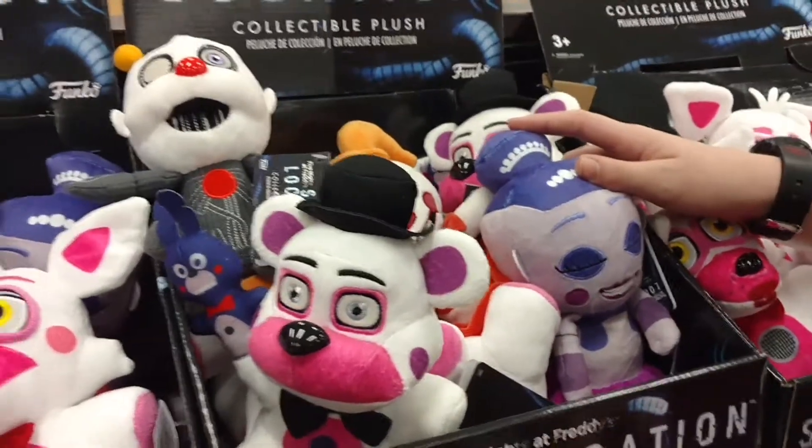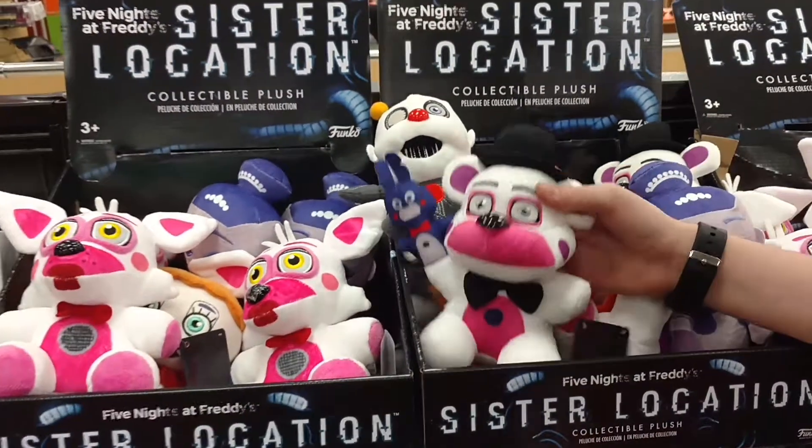Hey guys, look what we found. We found the Sister Location plushies. Here they are.